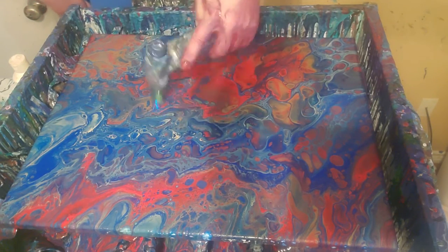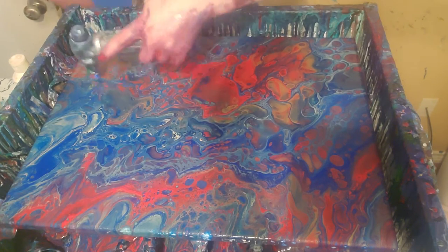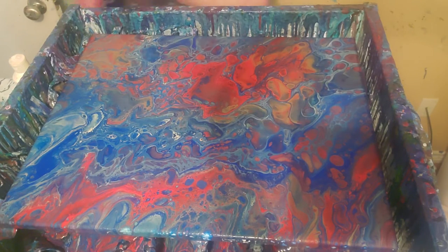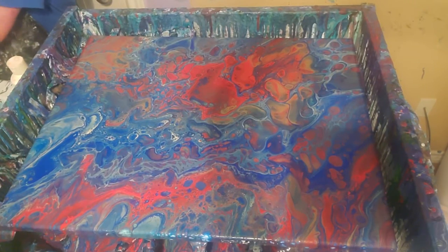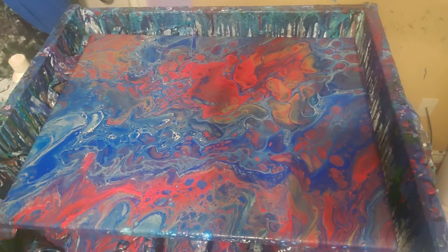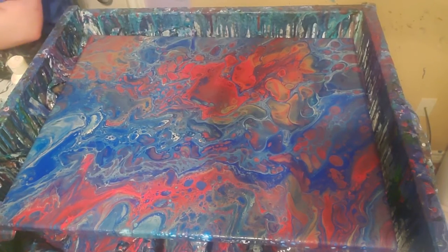The Prussian Blue paint is different — it's that Remeche, or however you say it, I don't know how to say it. It's different, but that's the only thing that's different. I might be mixing a little more silicone than usual. That could be it.